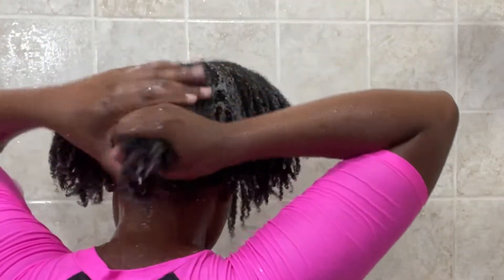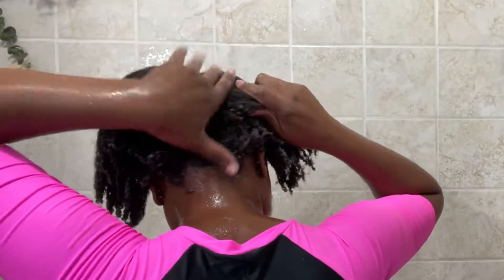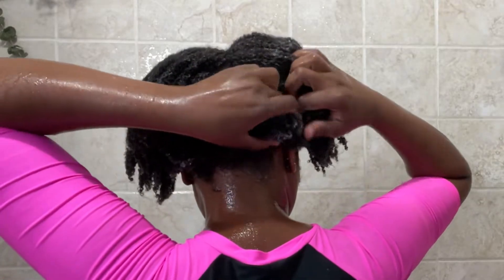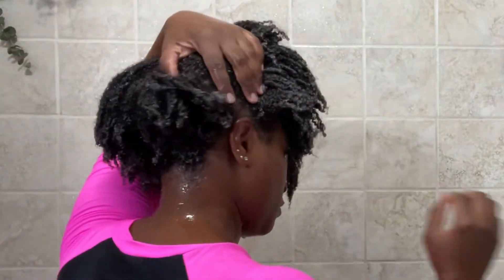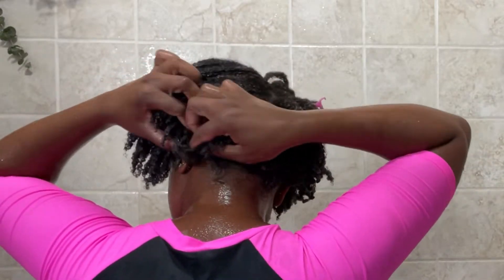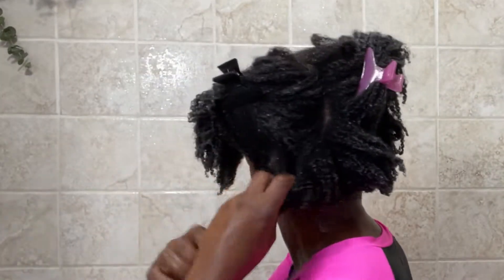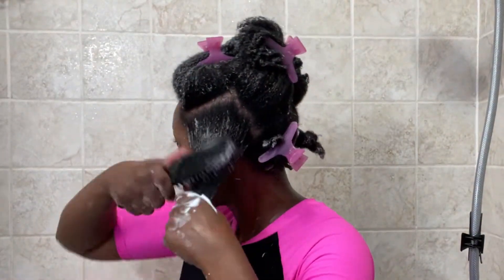I add water to my hair so I can spread the conditioner around. I then separate my hair into workable sections so I can detangle. For my detangling process I use two tools: my shower brush as the first detangling tool, then I follow up with my Felicia Leatherwood brush for the second detangling, to make sure I get all my knots out, especially at my roots.